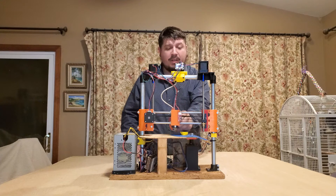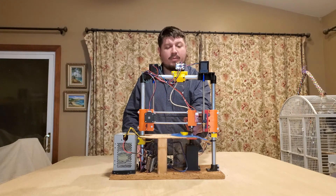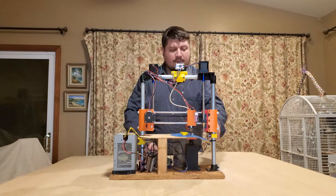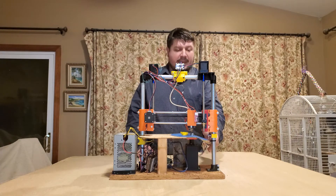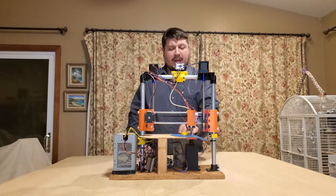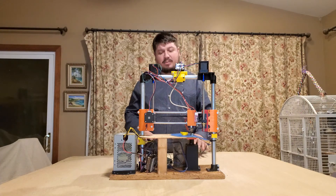Homing for the radian doesn't work. What we've been doing is positioning it over the bolt head and using G29 X0 Y0. The Z-homing does work for the Z-home switch. The bed is made out of a floppy piece of brass that we bought on Amazon, which we'll link in the video description, covered in painter's tape.